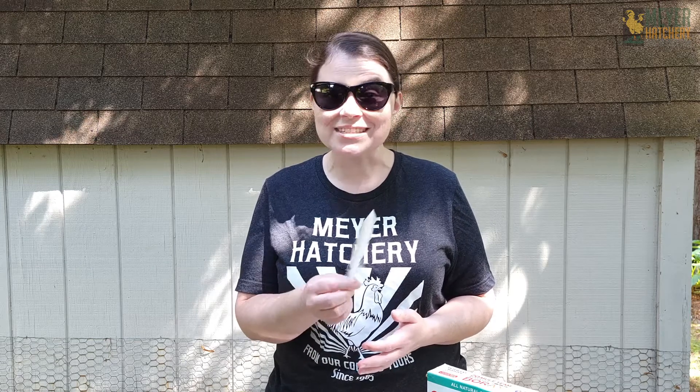Today I thought it'd be fun to test the trend of growing crystals on your feathers. Let's get started!